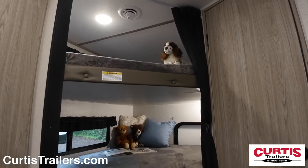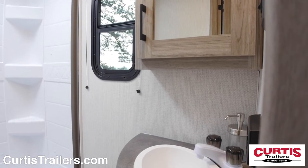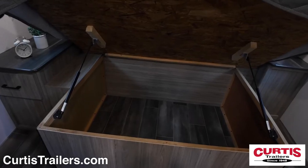The kids will appreciate having their own bunk beds with reading lights located next to the bathroom with skylight shower, mirrored medicine cabinet with sink, and step flush toilet. End your day on the queen-size bed with overhead cabinetry, nightstands, and underbed storage.